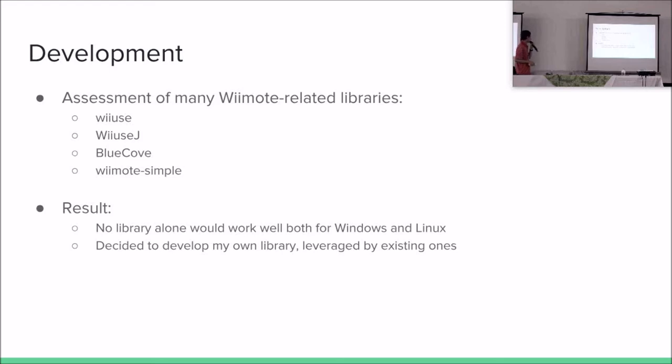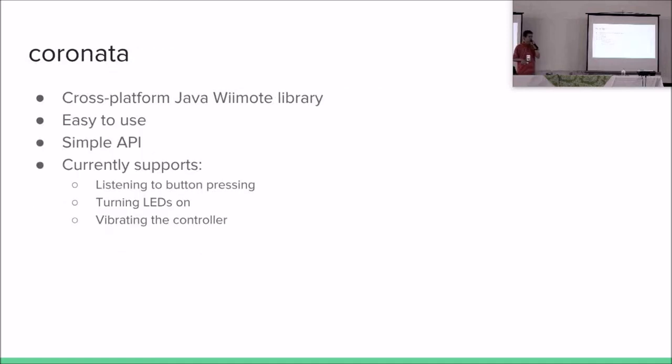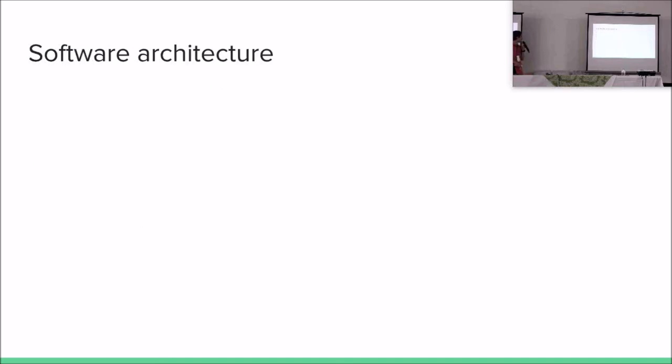To sum up about the development: I assessed some Wii Remote-related libraries. There are lots of them around, but the result was that no single library would work well on both Linux and Windows. So I decided to develop my own library based on existing ones. And there's Coronata — a Java library to develop Wii Remote applications. It was used to develop NITIDA and can be used to develop other applications as well. It's cross-platform, easy to use, has a simple API, and currently supports most basic features: listening to button presses, turning the LEDs on, and vibrating the controller.